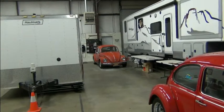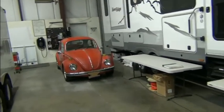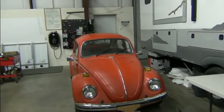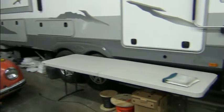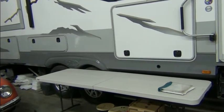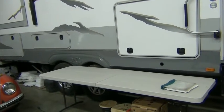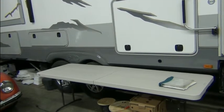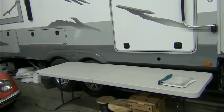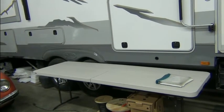Now we have plenty of room to work on this thing. We can get all the way around it, open the doors all the way, and that'll work. This table here will be used to lay out parts and wire and so forth — to see what we're doing, see what we have, see what we need, and get this thing rolling.